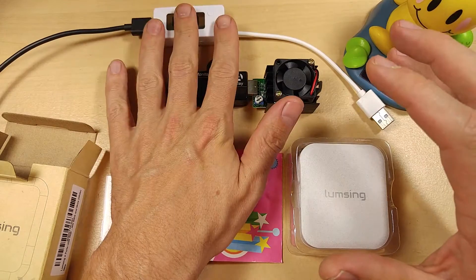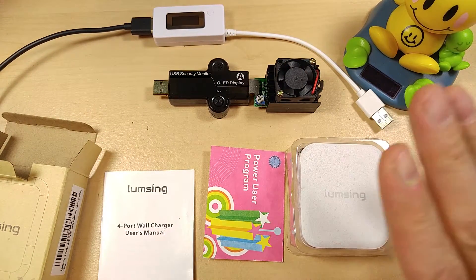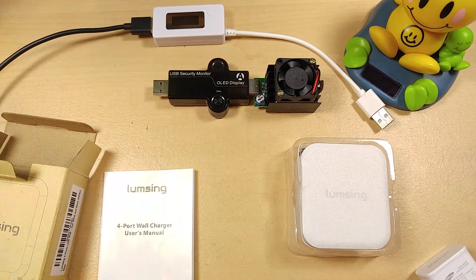I have put this one to the test with multiple testers and constant current load centers, and it does pass the test. So if you want to buy that, check the link in the video description below.